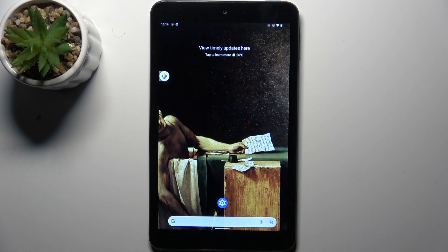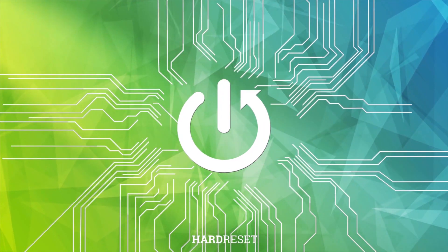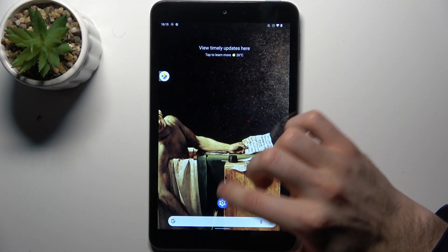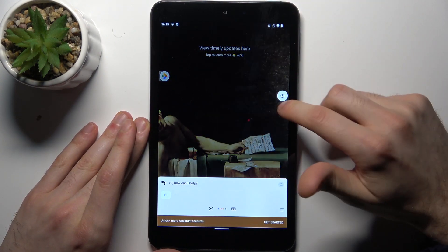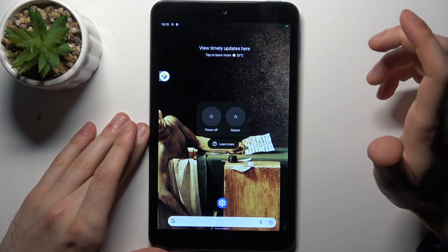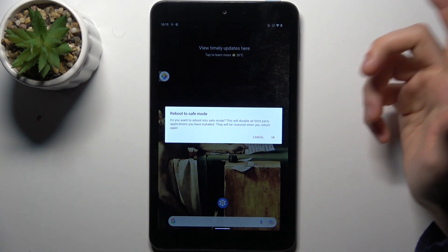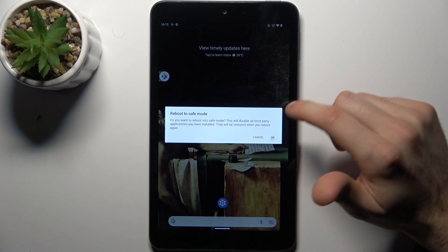Here I have Nokia T10 and today I'm going to show you how to enter safe mode on this device. To do this, firstly you have to hold down the power key, then tap on this button to enter the power off menu and hold down your finger on power off. Then it's suggested to reboot to safe mode — just tap OK and the device will be restarted in safe mode.